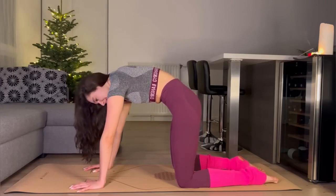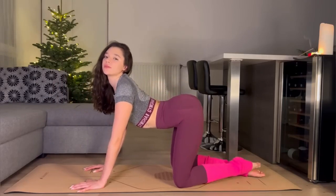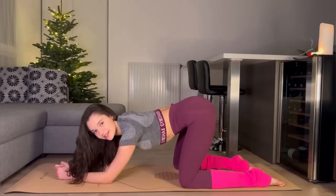And again — go down. Round movements with your body.